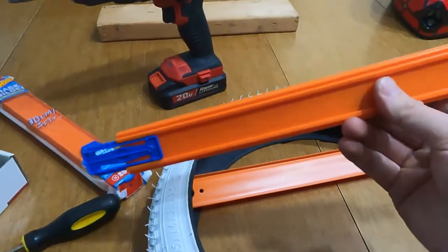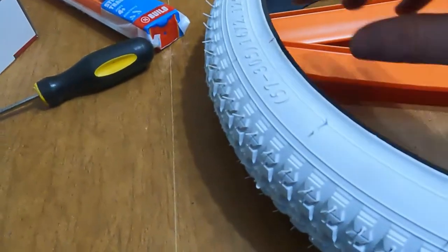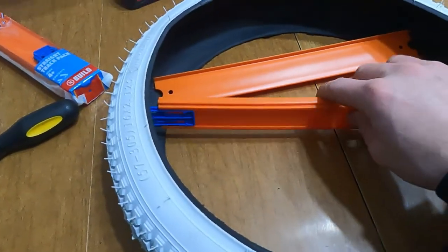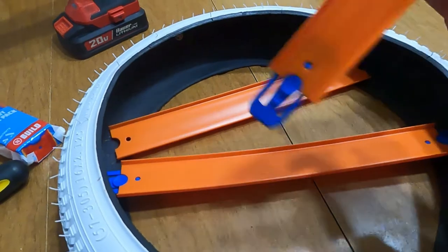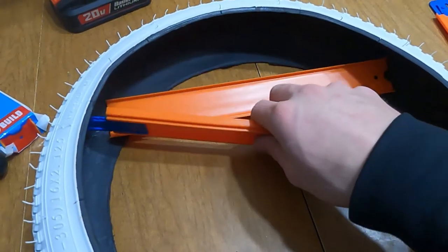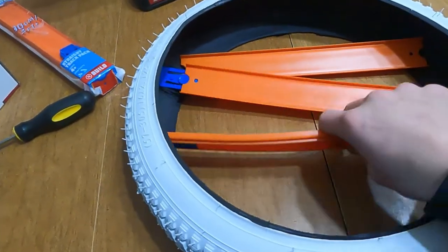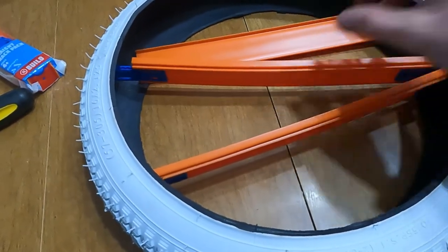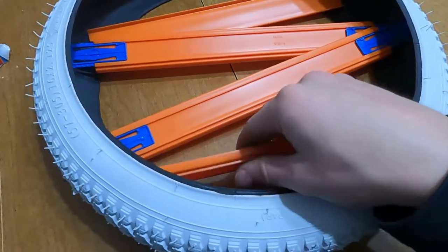I've got two pieces that have the blue clips on the end so that we can reach each side. This is a 16-inch tire. These little pieces — I'm not sure how big they are — but my idea is to put one up at the top like so, and maybe have one slant down, have the other one in here. This is going to be hard to show one-handed, but something like that, and then have this bottom one down here that's flat.